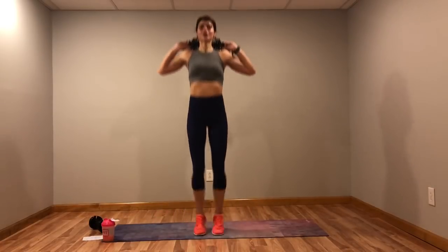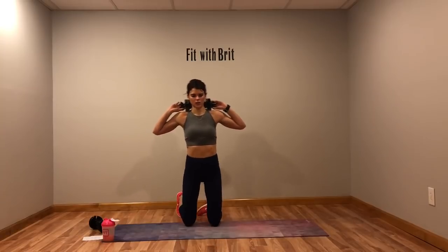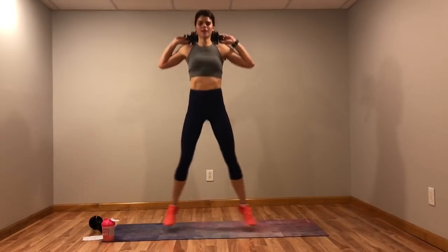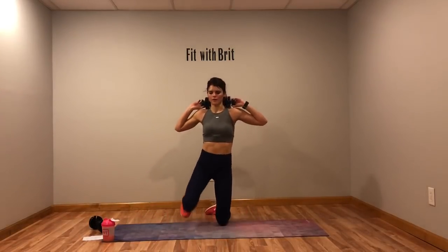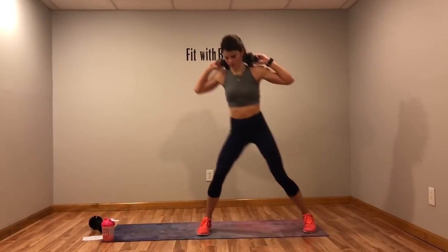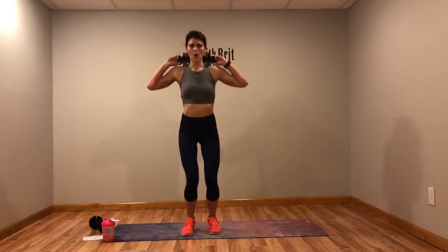My weights are really loud. If you want to take that jump out for this, give me taps — one, two, three, four.